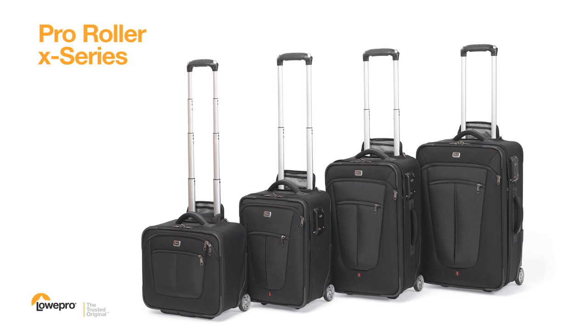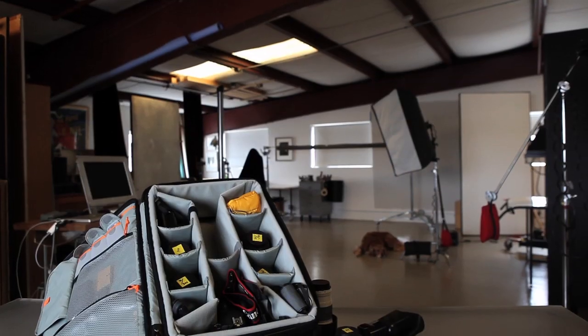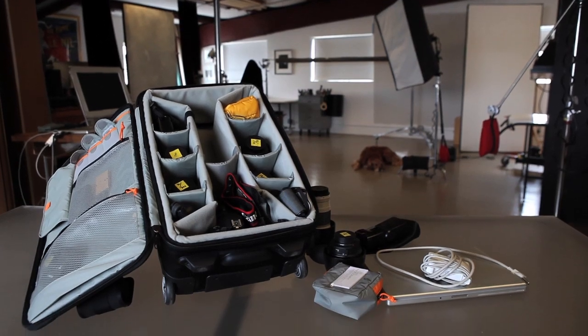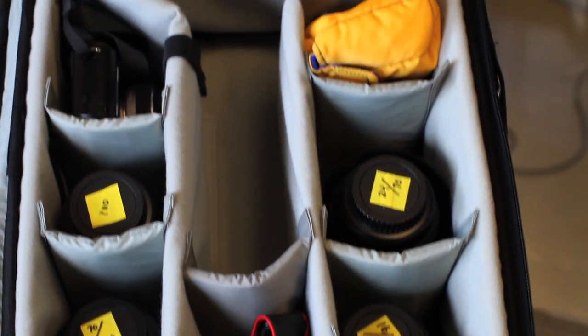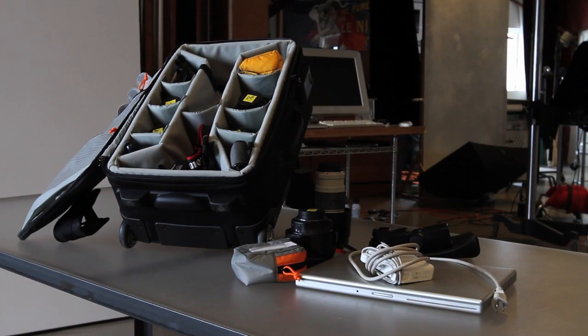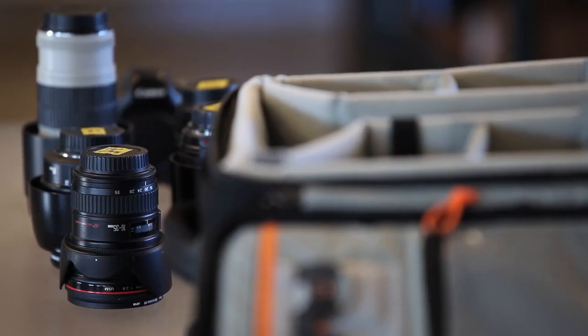The ProRoller X-Series from Lopro is a modern rolling bag for professional photographers on the go. Think of it as a studio on wheels. The ProRoller X-Series is built with inventive and flexible features. It's designed for maximum organization of your camera gear, accessories, and a laptop, so it's easy to work out of the bag and react to the perfect shooting moment.